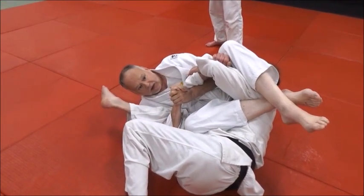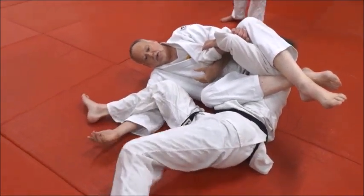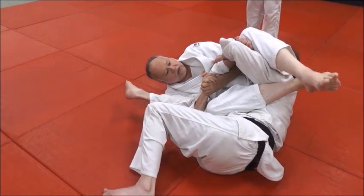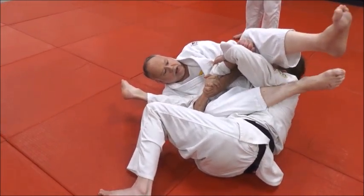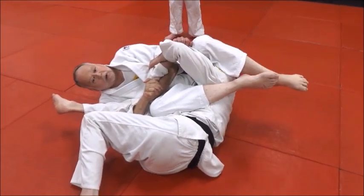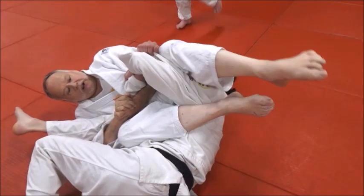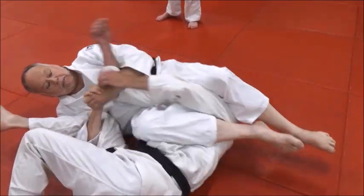Curl that leg in as tight as you can. Don't have his leg out here — I'm reaching up and he's stronger than me — so stick it in tight to you. Now as this leg curls in, I'm going to point my toe and cross it, just like I'm doing an osoto-gari on his head and neck.